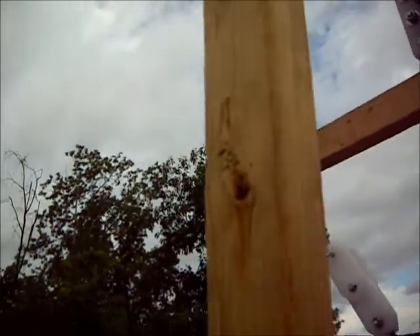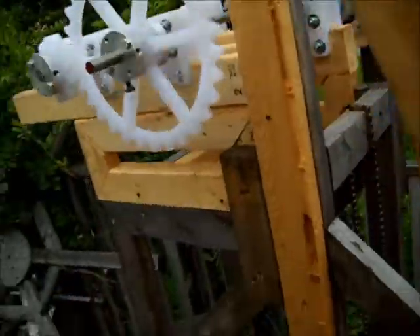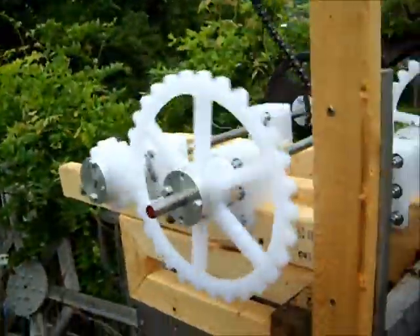Another problem is the set screws are slipping. I'll have to make some new hubs or drill out more holes to add additional set screws to the hub, because there's a lot of pressure on that point.